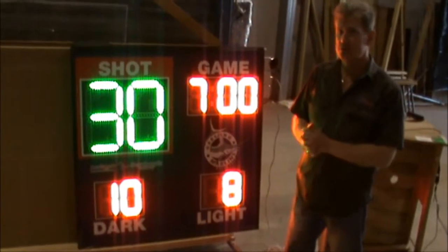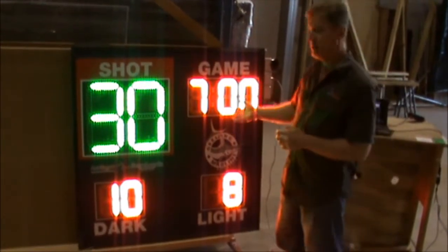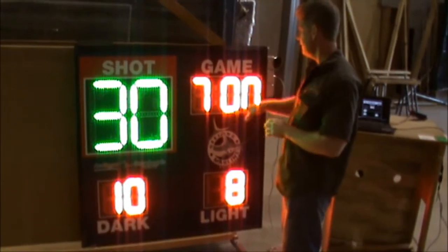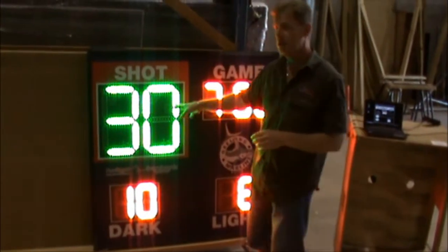This is Randy Dale from Allsport Scoreboards. This is one of our water polo scoreboards. It's a rather unique design — we've set it up so you have your game time and your scores on the same scoreboard face as the actual shot clock.